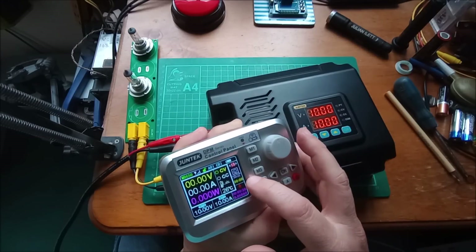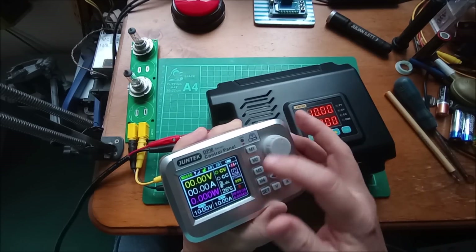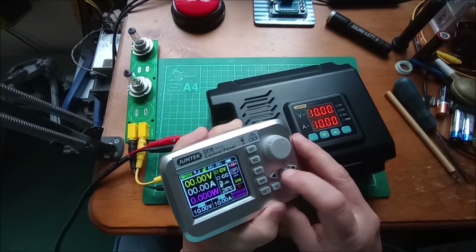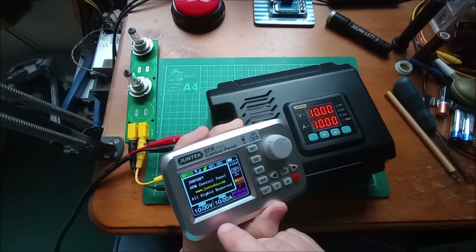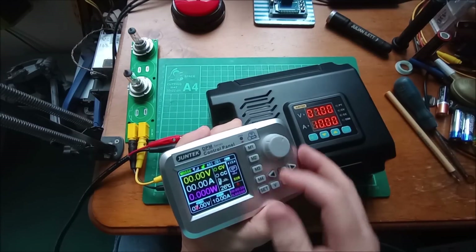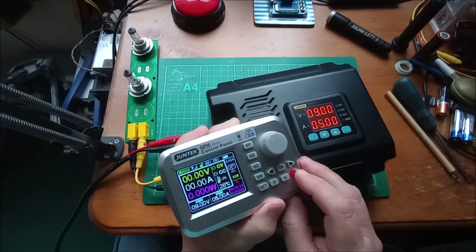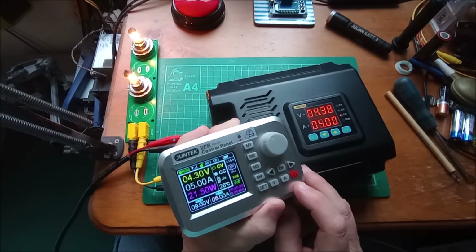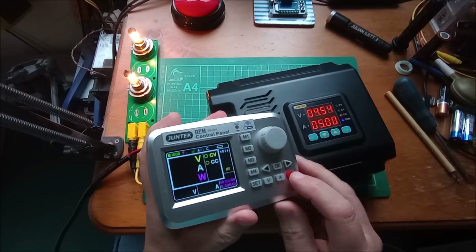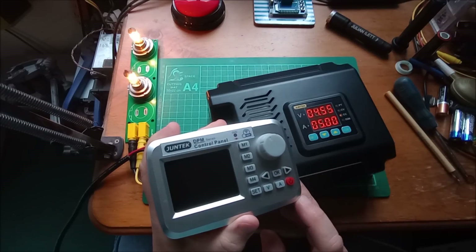Other settings include brightness for the display, auto power off of the controller, language — English or Chinese — resort to default settings which completely resets all memories, and an about page that gives you the website. Once I've set volts to 9 volts and amps to 5 amps and switched on the output, I can actually switch this controller off. This controller only needs to be on for either monitoring volts, amps and watts, or changing parameters. If you're not doing either of those things, you can just switch it off.